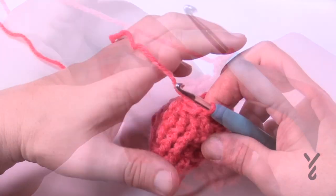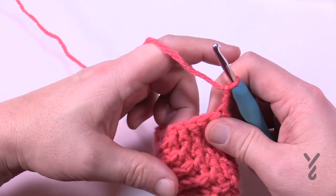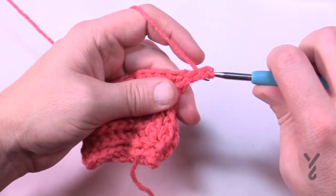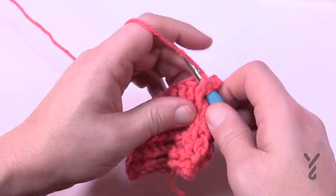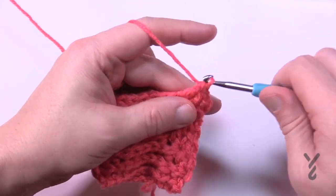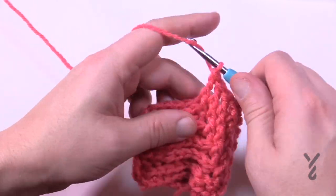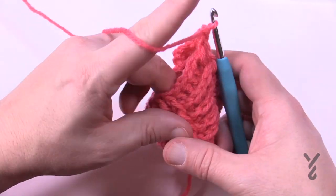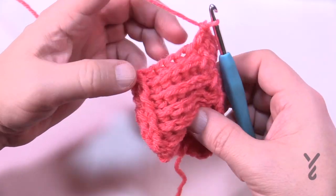Round number six done. Let's move on to round number seven — chain three. Keep that diagonal going up, and this time it'll be a total of six front post double crochets: 1, 2, 3, 4, 5, and 6. The last one comes forward, then the remaining are back post double crochet. When you get to the front posts again, six in a row are front posts and then the remaining are back posts all the way around.